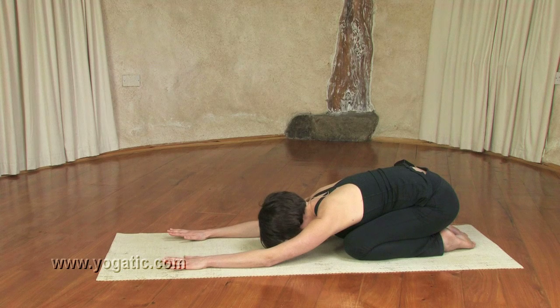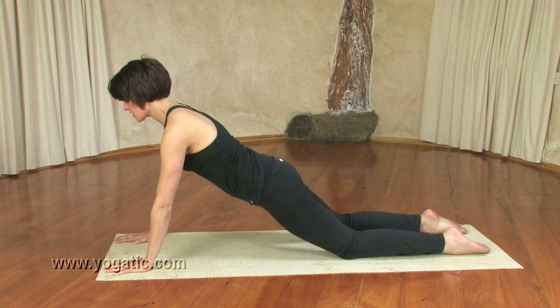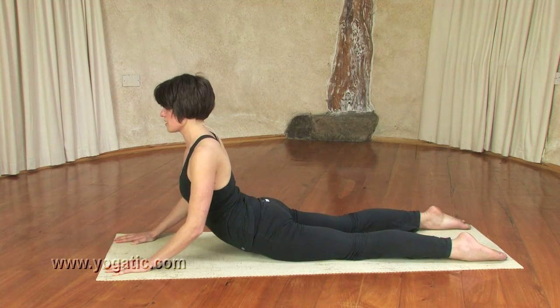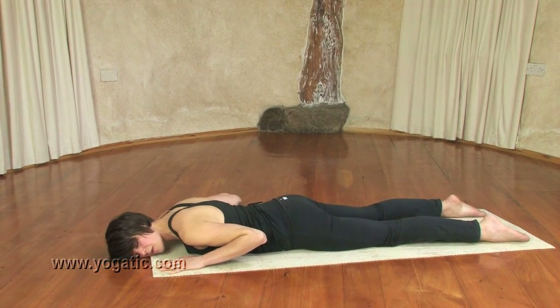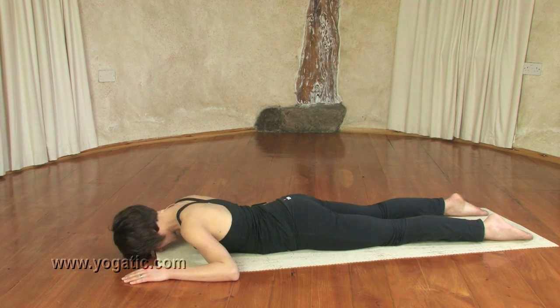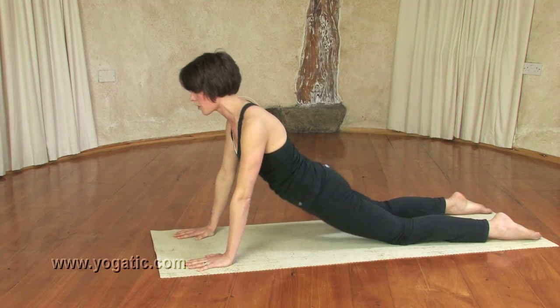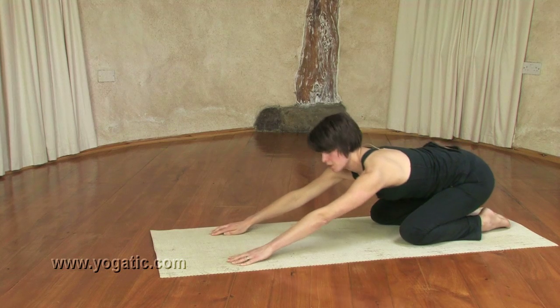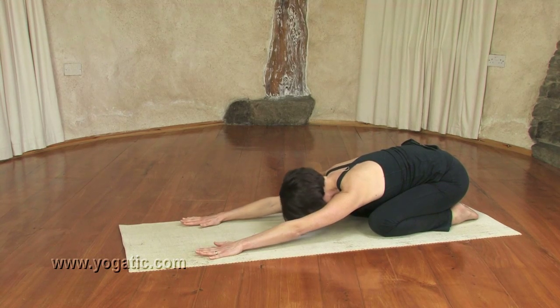Now become aware of your inhalation, and when you're ready, on your next inhalation come up onto the hands, move the hands forward a pace, and then as you exhale you're rolling over your knees — bringing your thighs first, then the hips and the belly, chest, and shoulders to the ground — letting your face release onto the ground. Just spend a moment here sinking, which is really nice, just to lie on the ground and let everything release.